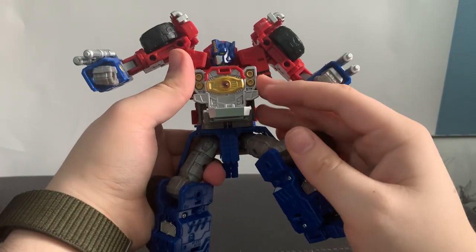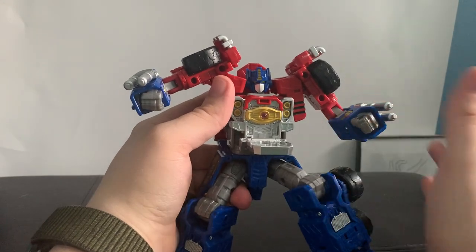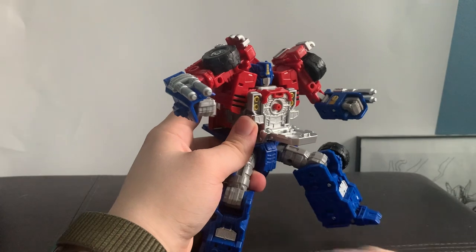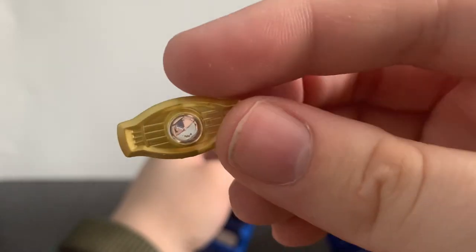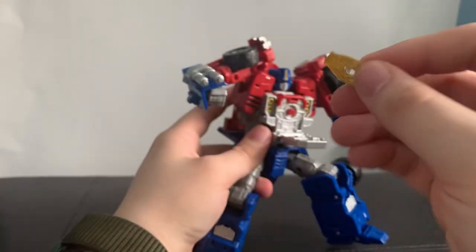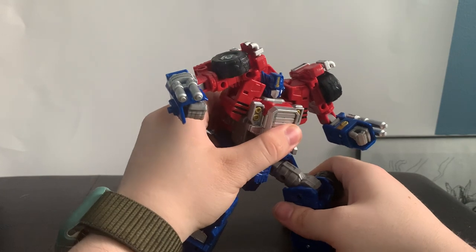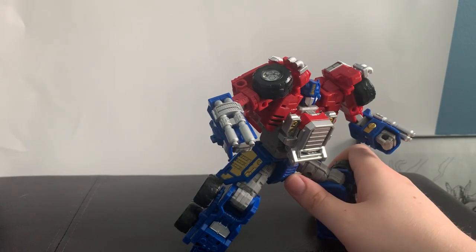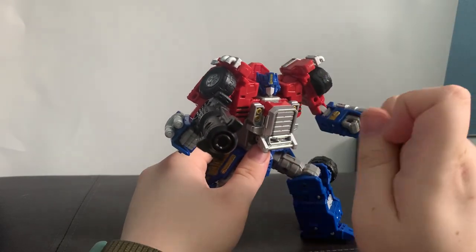In the front chest he has the Matrix of Leadership, which has become standard for pretty much every Prime released from Earthrise onward. It is removable, made of clear plastic with a really nice clear gem in the middle. He can't really hold it since he doesn't have opening fingers, but honestly he just needs to look really good. He also has a gun, which looks pretty big for this version of Prime, but we'll explain that in a bit.